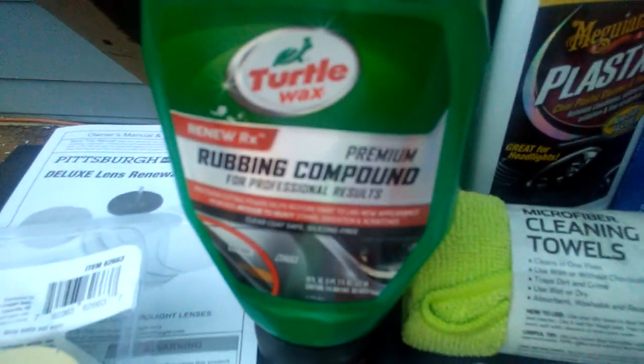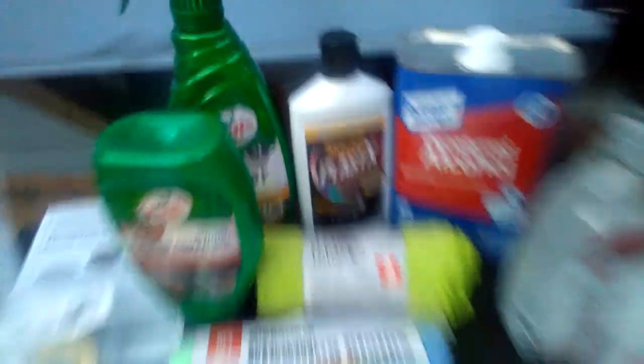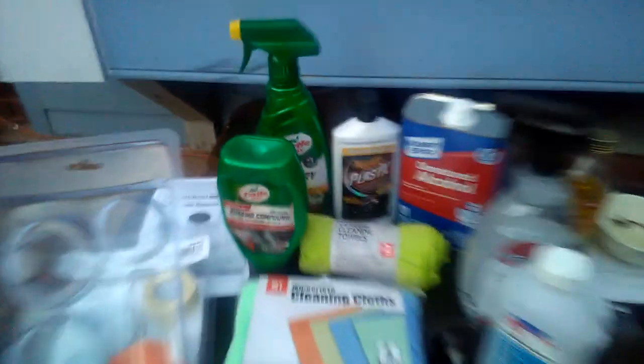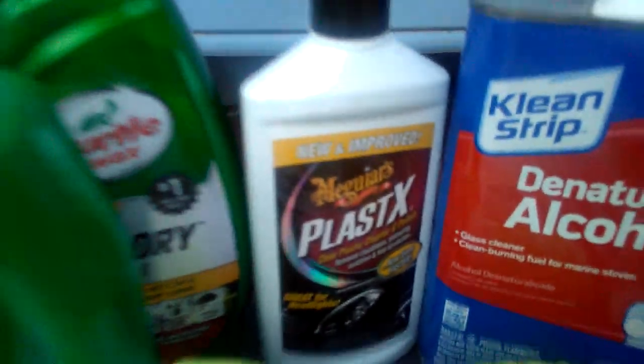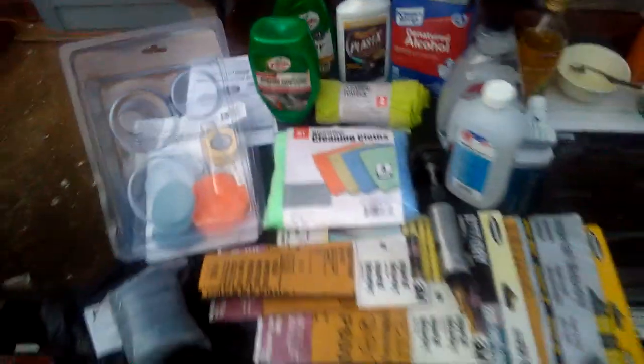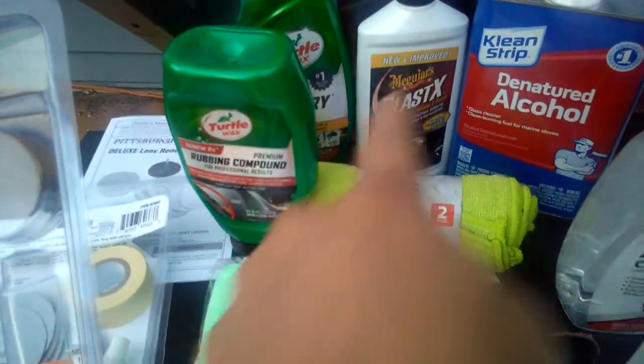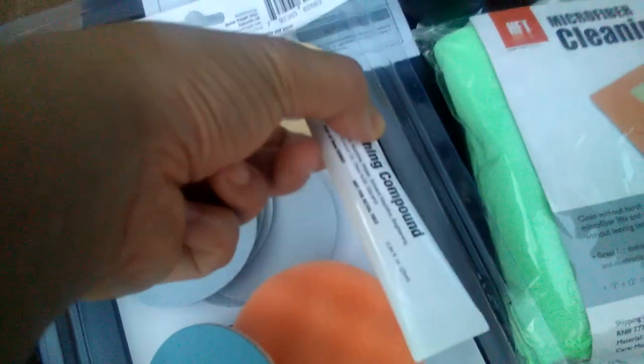Here's what I use: rubbing compound and Plastic X. The Plastic X for headlights is actually on sale at Walmart for about six or seven dollars for this 10-fluid-ounce bottle. I've had this rubbing compound bottle forever and never really used it. I think rubbing compound is for cleaning the car too, not just headlights. It's probably the same material as the Plastic X — the same as the polishing compound that came in the kit.